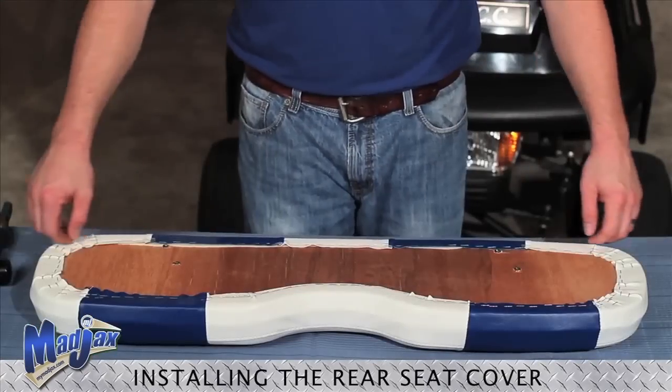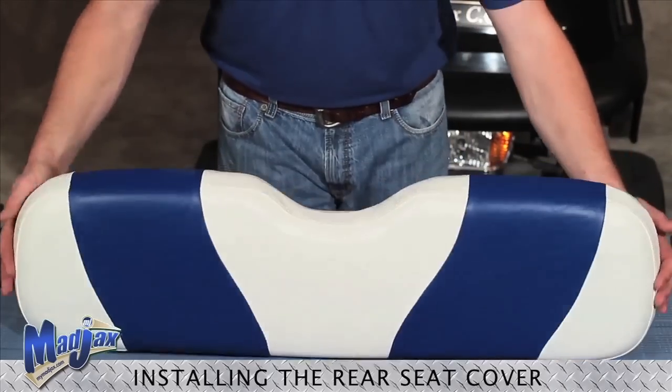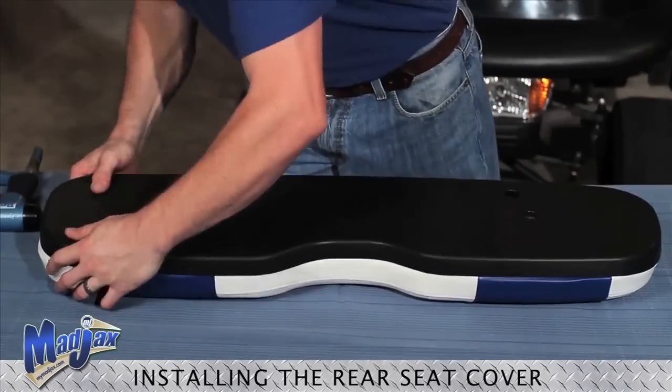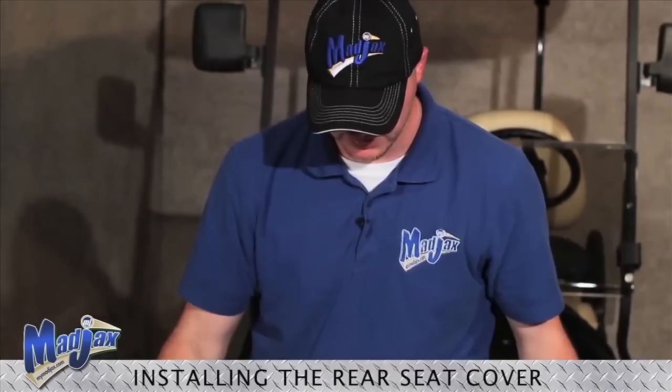Now that our cover is completely stapled and we are happy with our seams, we can reattach our lean back cover. Once that's done, we have successfully completed our Mad Jack's rear cover installation.